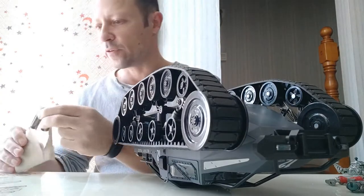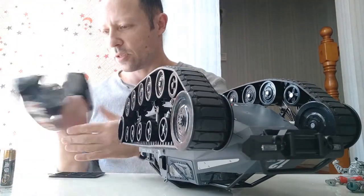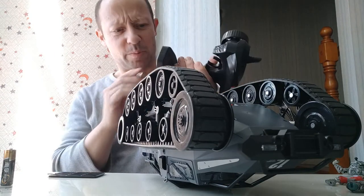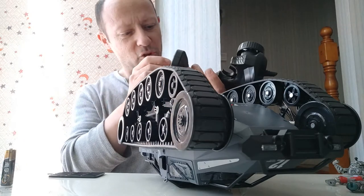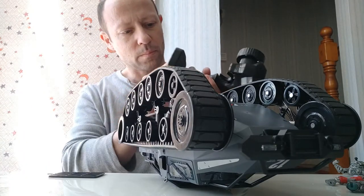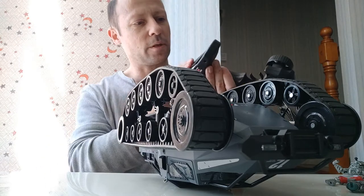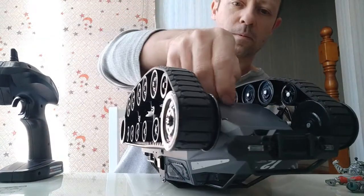It's three batteries for the controller if memory serves from last night. Let's put these in. I've actually just turned it off first with the switch. This feels so light and cheap, especially compared to the vehicle. The vehicle feels quite heavy and high quality build, but this controller just feels a bit meh. Okay, that has power. That has power.